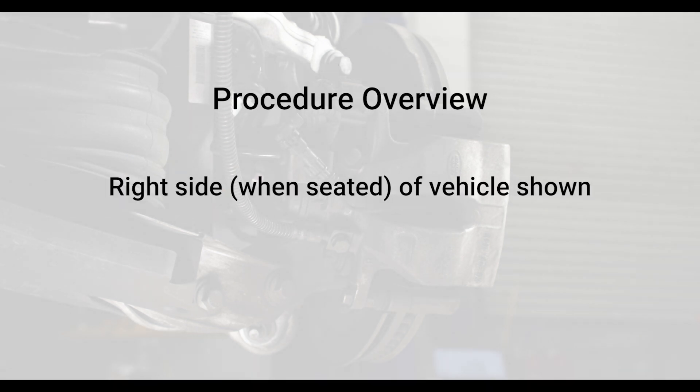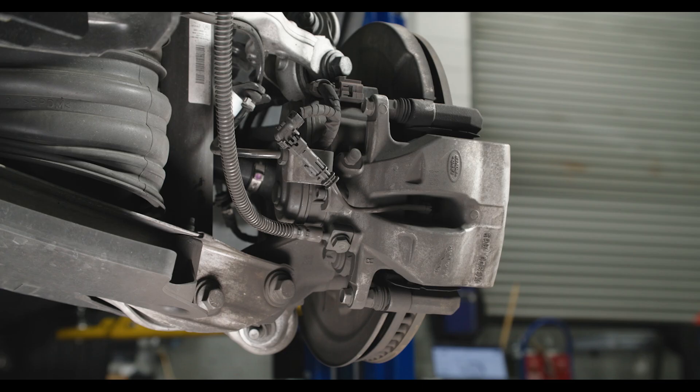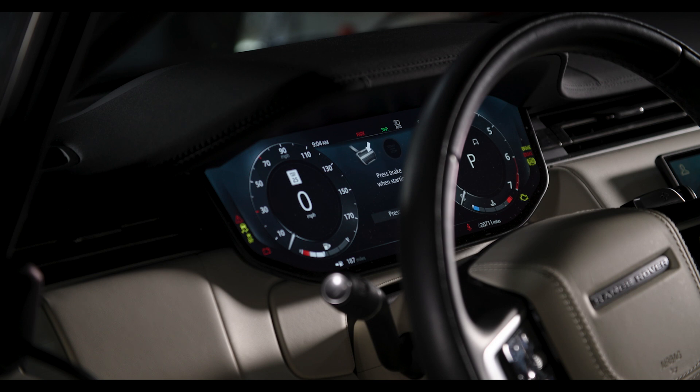In this video, we will provide an overview of the process on one side of the vehicle. In the event of a vehicle with no electrical power, you will need to perform this on both sides. Lift and support the vehicle safely. Remove the rear wheels and enable assembly mode.